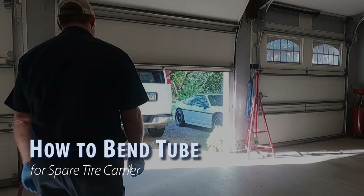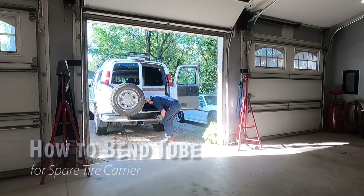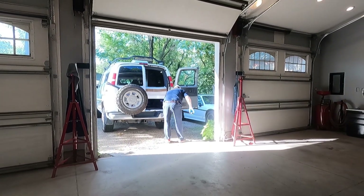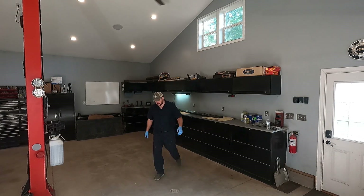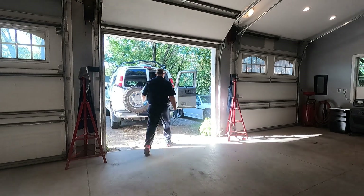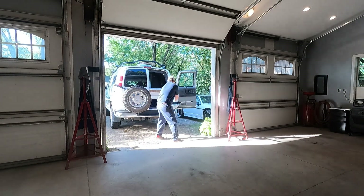This video shows how I bend the tubing for the spare tire carriers on Chevy Express and GMC Savannah vans. The location of the rear door hinges on our vans makes it difficult for people to fabricate their own spare tire carrier. These custom bent tubes solve that problem while allowing the doors to maintain their full range of motion.